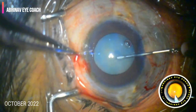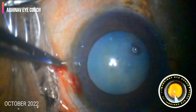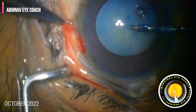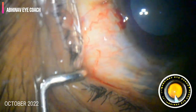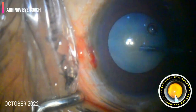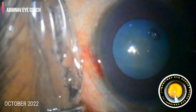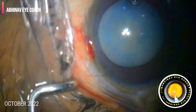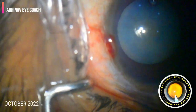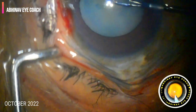Then we stained the anterior capsule with dye and injected viscoelastic inside the eye. We started doing the capsulorhexis. Initially we planned with the double rhexis technique, so we made a small rhexis intentionally, and later, after releasing some intralenticular pressure by rocking the nucleus, we gave a small nick to extend the rhexis into a bigger one.